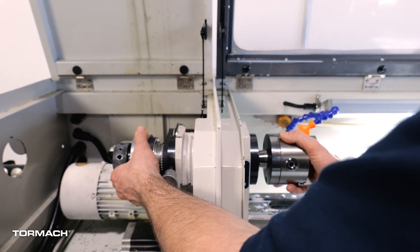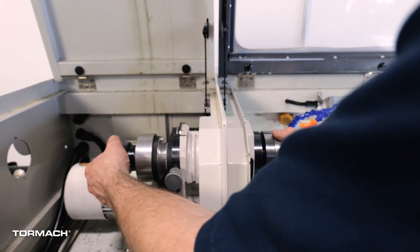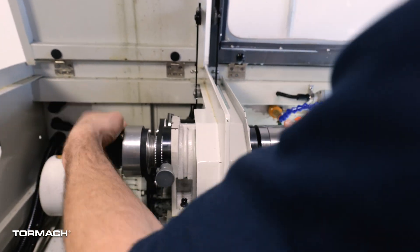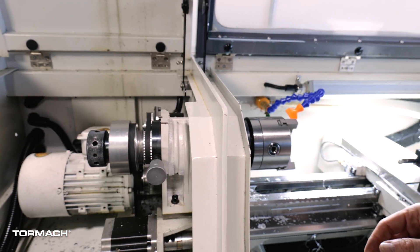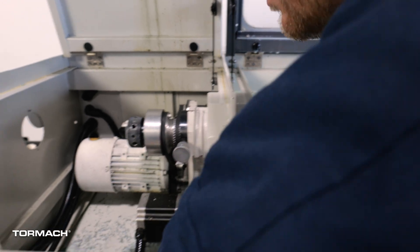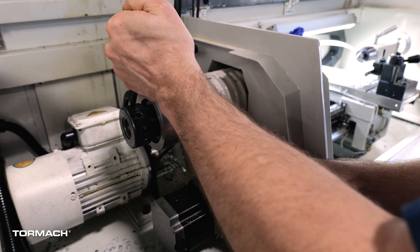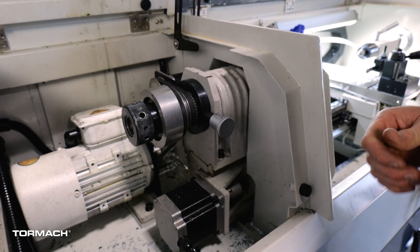And I'm going to kind of rock this back and forth as I go in and key it on. Now that this has made it all the way, I can tighten up the draw tube snug. Then I'll come back with the tool, use the spindle lock and the spanner, and tighten that up.